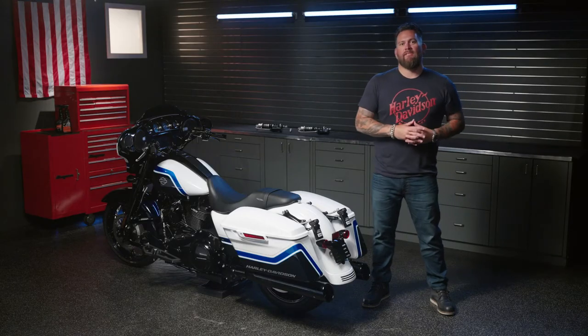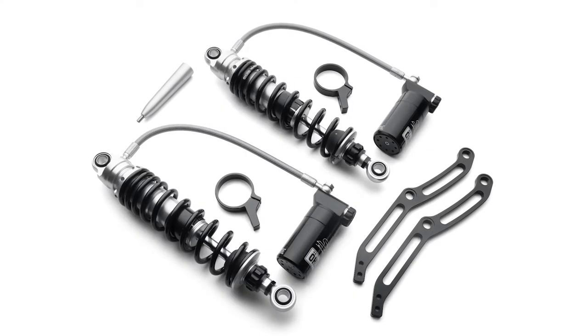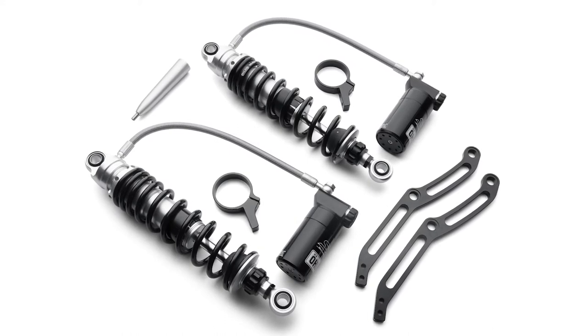If you push a touring bike to the limits, you'll want to set up the suspension for an ideal ride. You can fine-tune the performance of these shocks for any riding situation with preload, compression, rebound, and length adjustment.